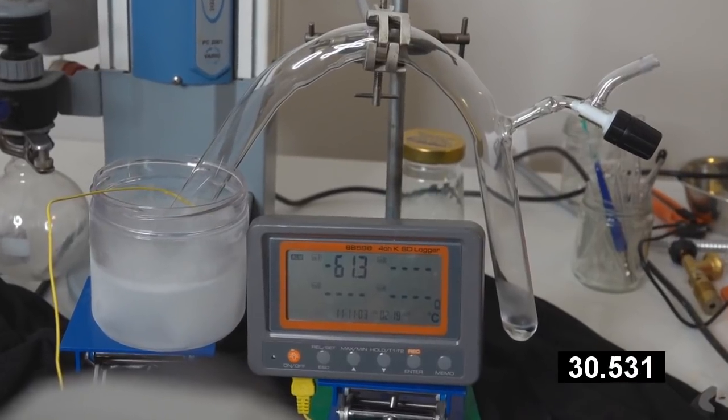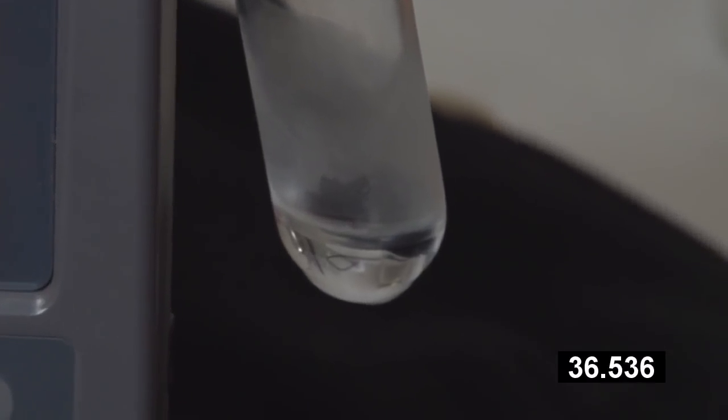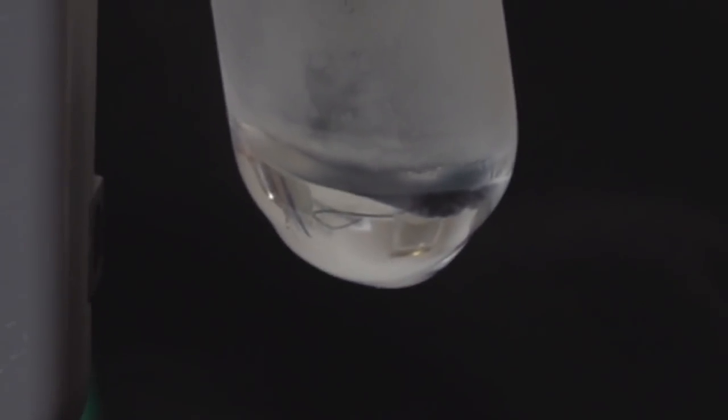It's ice already on the top — that's unbelievable. And I think that's the rest of it. Is that the rest of it freezing? It is. It's frozen. I can see it freezing. I can hear it cracking.